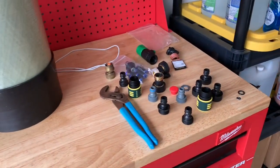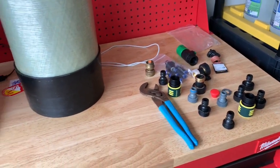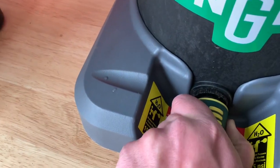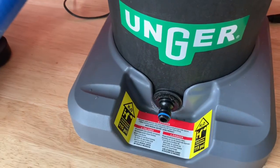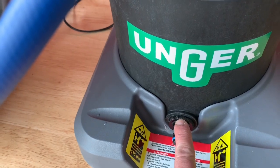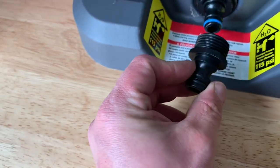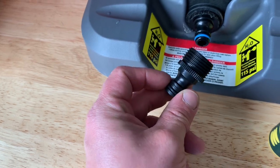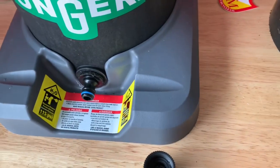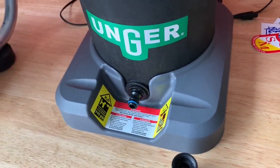You've probably seen all these parts here. It's good to have spare parts — you never know when these things are going to break. Anybody that has any of these Unger Hydro Powers: these threads in here are regular pipe threads. They are not garden hose. So if you're going to get one of these, this one almost looks like that one but it's not going to fit. When you go to windowcleaner.com, make sure you get the national pipe thread, or it's not going to fit. Order yourself some extra ones — they're only $3 a piece.